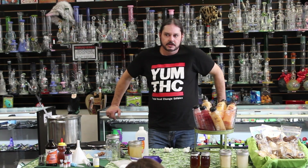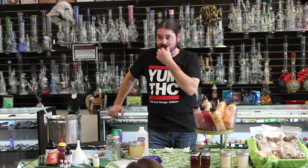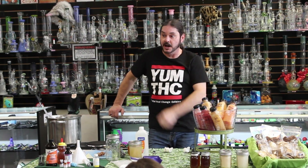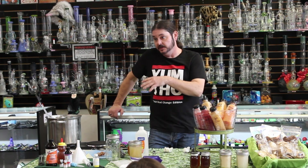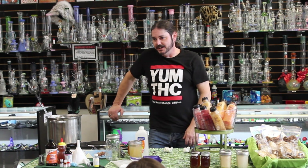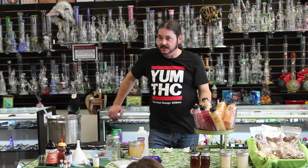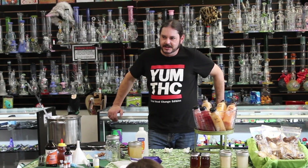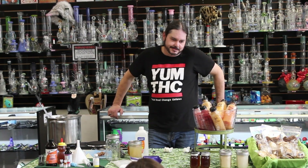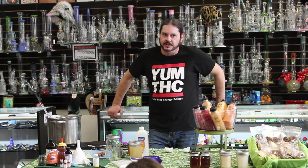I've gotten violently ill overdosing myself on my own edibles — 200 milligrams. I was violently ill for almost an hour, throwing up, just hating life, and came out of it completely different. A lot of people wouldn't have had the tolerance I had and would have probably ended up in the hospital. I smoke 50 to 60 milligrams a day — there's no way anybody can eat 500 real milligrams in one session and still be standing.